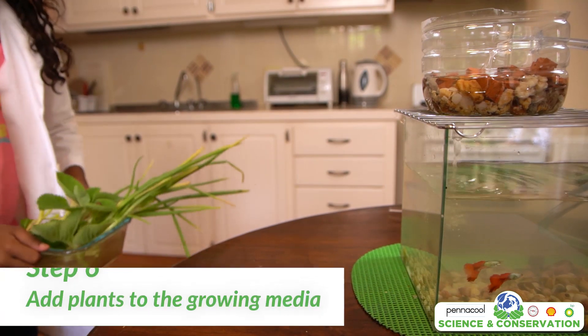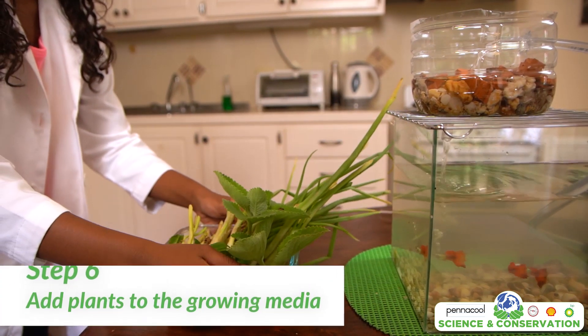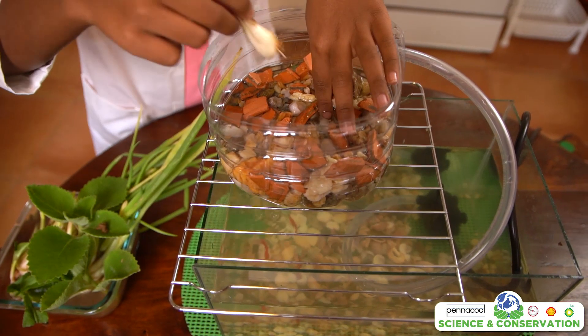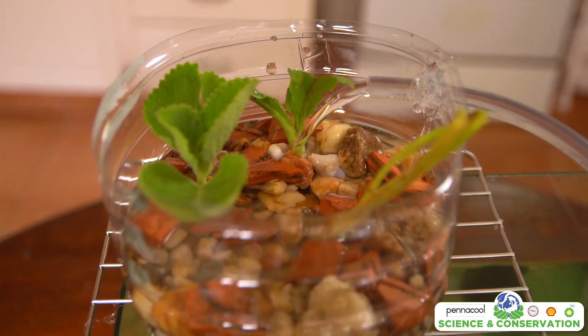Now it's time to add our plants. Today we'll be planting chive, shadow bennie, and thyme. The chive that you buy in the market can often be replanted. Make some space in the growing media and insert your plants, giving them enough space to grow.